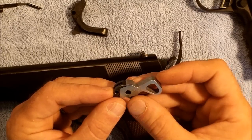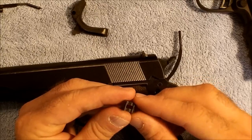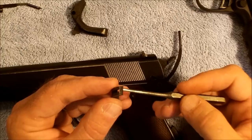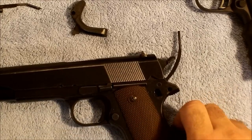My recommendation to you when you're doing fluff and buffs, polishing, standard cleaning procedures, or whatever — do not mess with this portion of the sear unless you absolutely know exactly what you're doing.